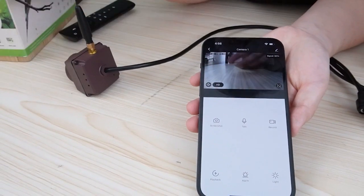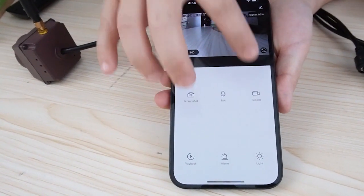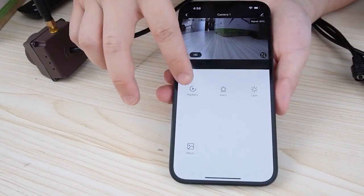You can see we have a live video now. You can take screenshots, you can talk, you can record video footage on your phone, and also you can play back.